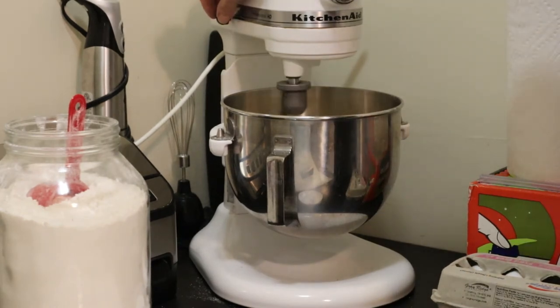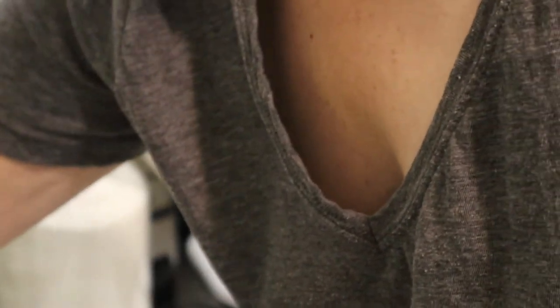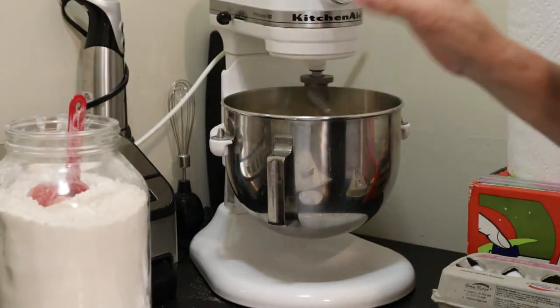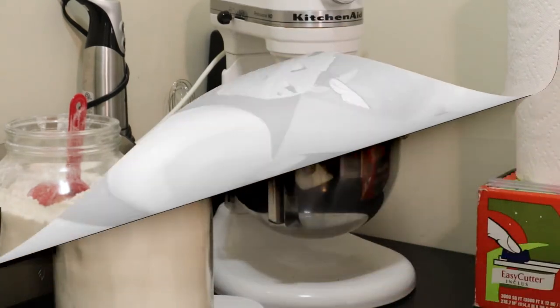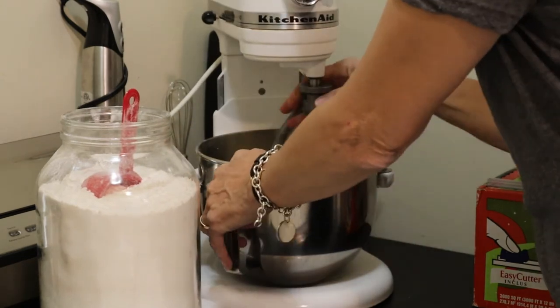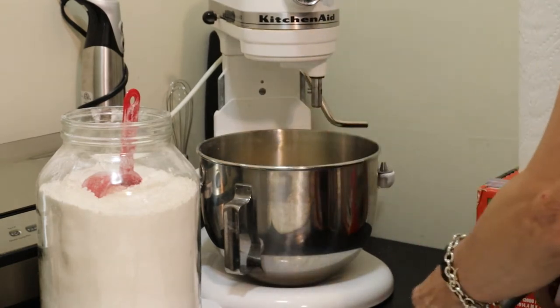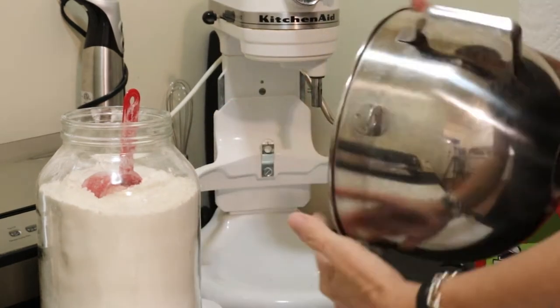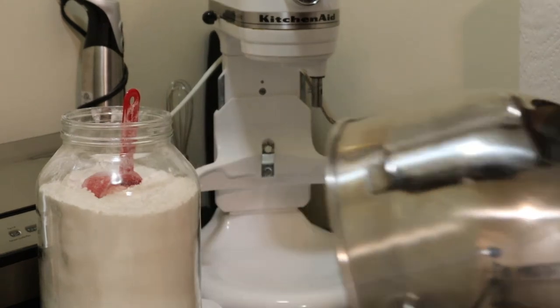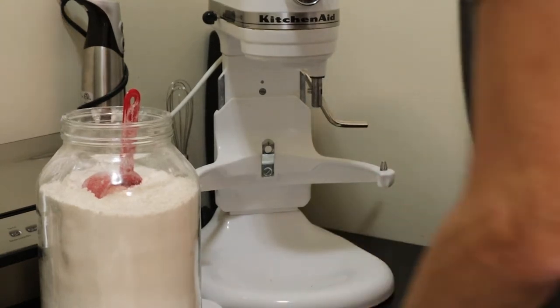I'm using the kneading paddle as opposed to the mixing paddle. I'm going to knead this until it's nice and firm. I kneaded it — I don't think it was even five minutes — just enough to incorporate everything. We're not making bread, we're making pasta, so it needs to be a bit firm. Yes, it's actually perfect like this.